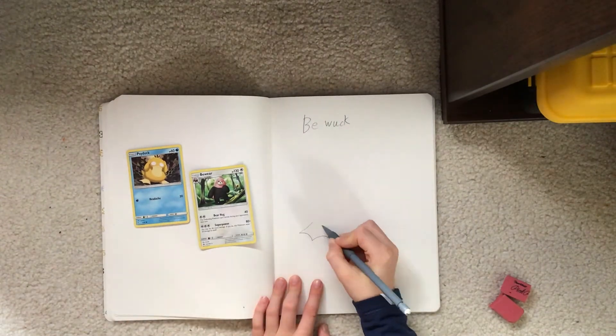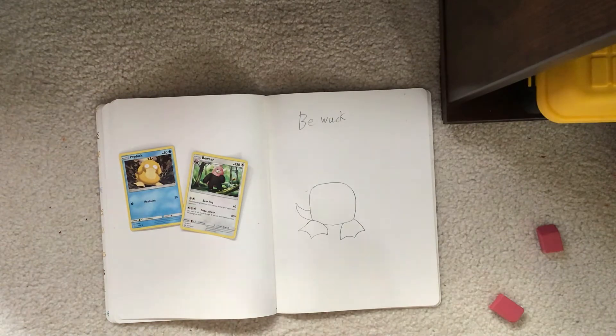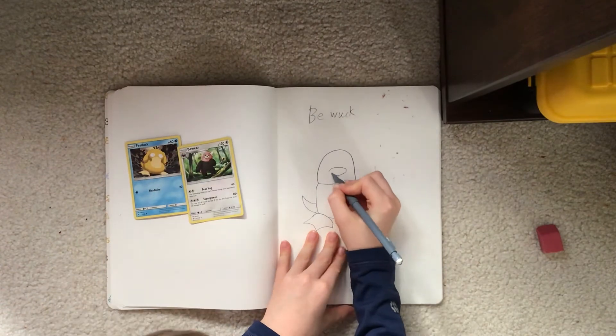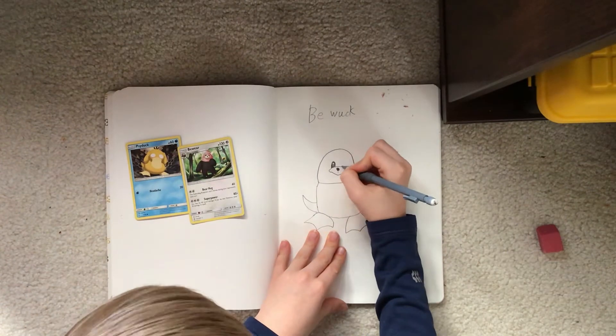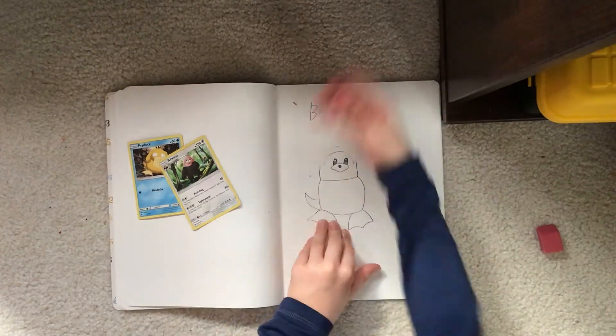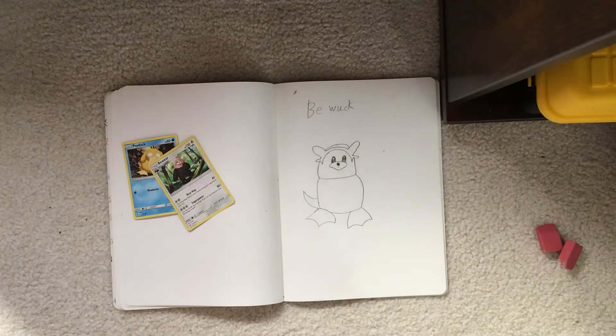So how I decided to draw this character — I decided to draw the body of Psyduck, but the head is Bewear's head, and I also added Bewear's hands instead of Psyduck's.